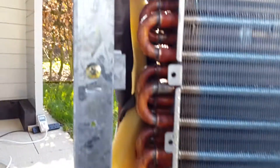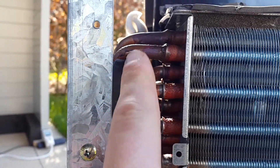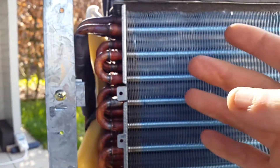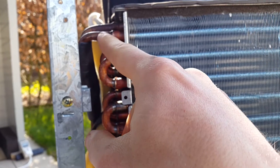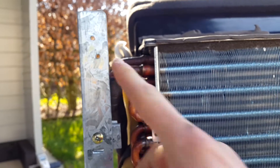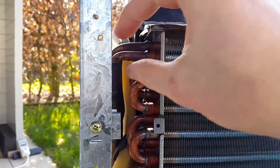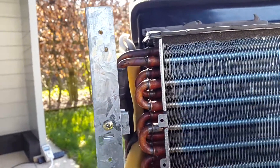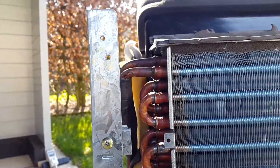A good way to tell your evaporator is being used properly is: the return from the evaporator should have condensation on it and be really cold. If you undercharge the system you won't get that cold return and won't get full evaporator usage, which may overheat the compressor. If you overcharge it, the evaporator temperature and pressures will go up and you'll probably get liquid flood back into the compressor.